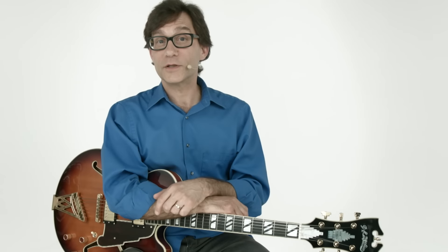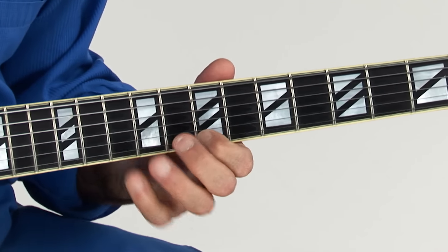I'll perform each of the licks over a backing track, and then I'll break them down note by note, emphasizing the harmonic approaches and techniques in play. Everything is tabbed and notated, plus you'll get all of the jam tracks to work with on your own.